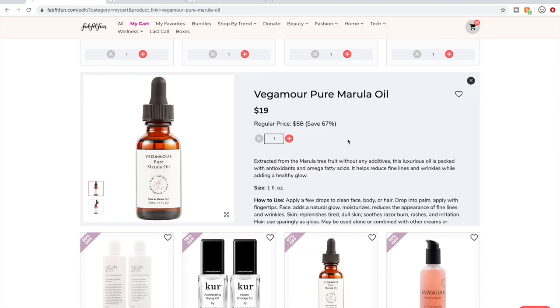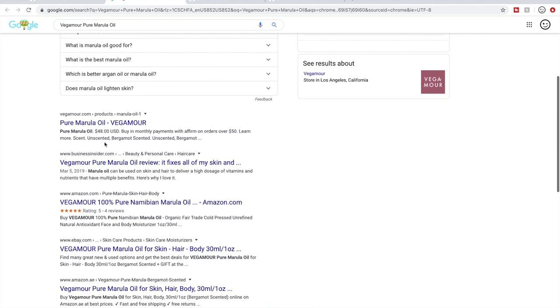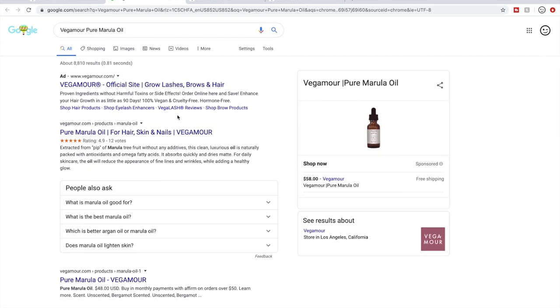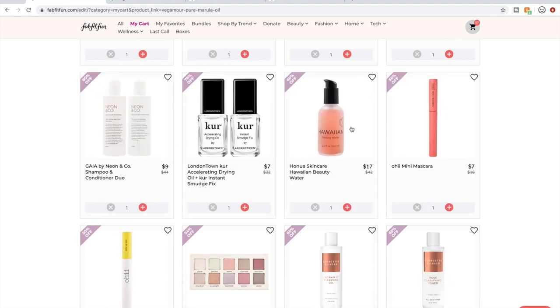Vegamore — this is a natural beauty line. On their own site it has a 4.9 rating. I have plenty of oils, so I'm not going to get it. But if you need a Marula oil — I do like Marula oil, I used a facial oil by the company Marula that was very good. So this is pretty much that — I'm not very impressed there.